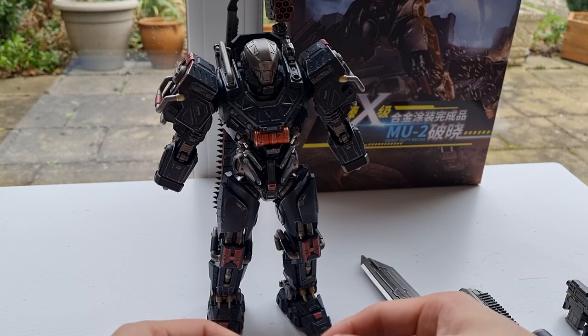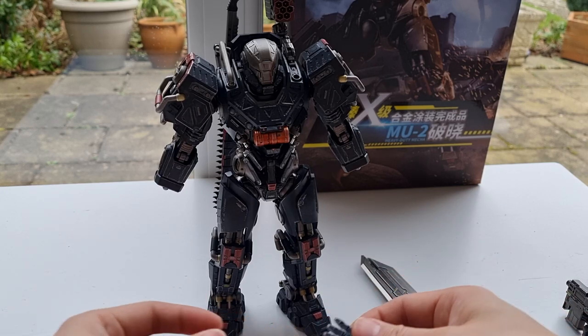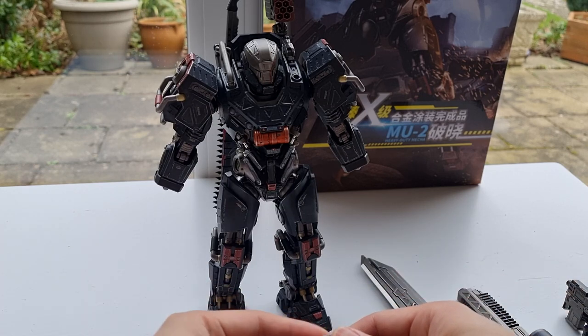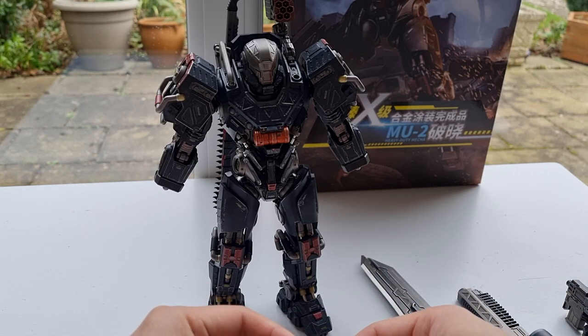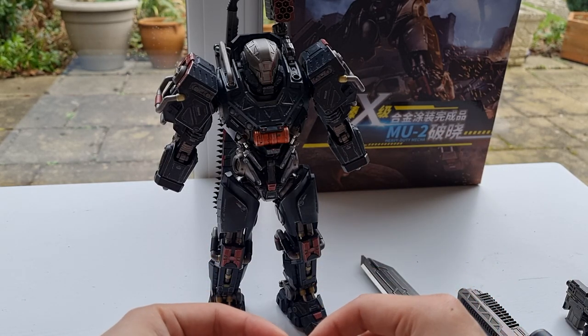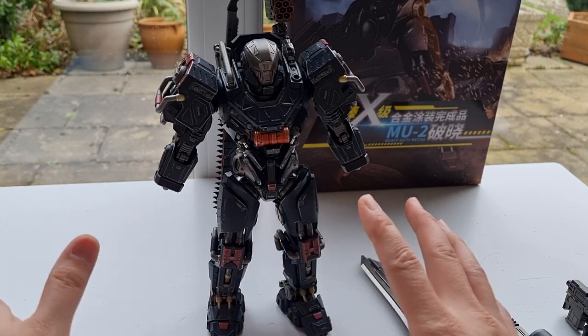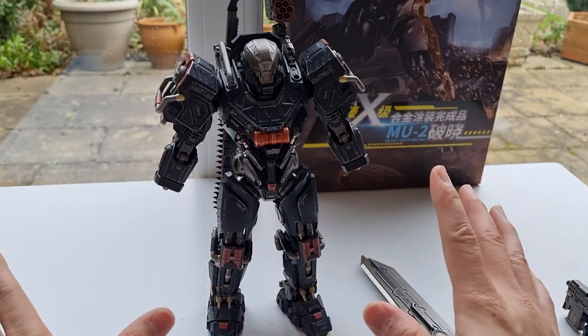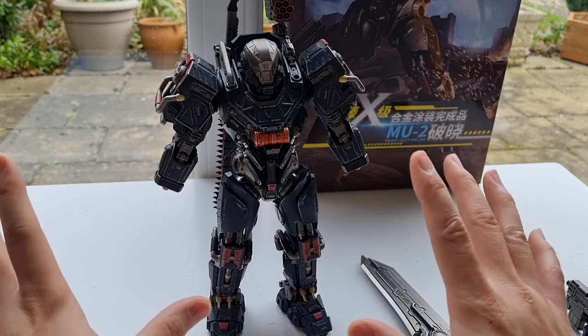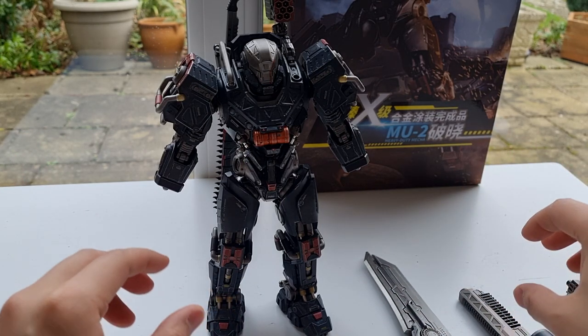I don't know exactly what it is — I can't find it on Netflix, Amazon, or HBO. I can't find it anywhere, so it must be only for Asia. Unfortunately I can't watch this anime, but the figure is really awesome, and I'm really impressed with the quality and the build. All the attention to detail is absolutely impressive, and I'm going to show you all this stuff in a second.